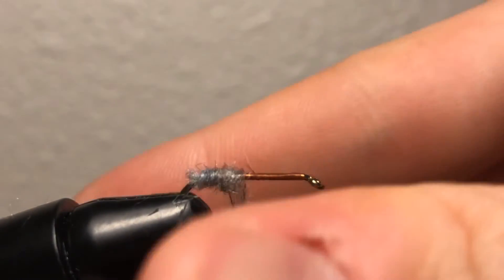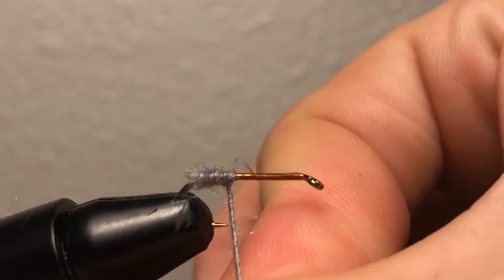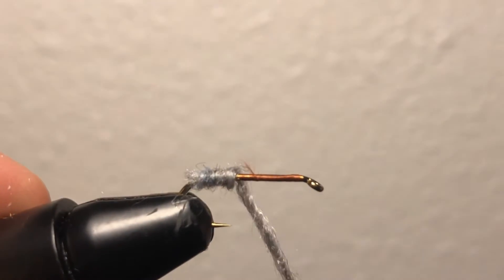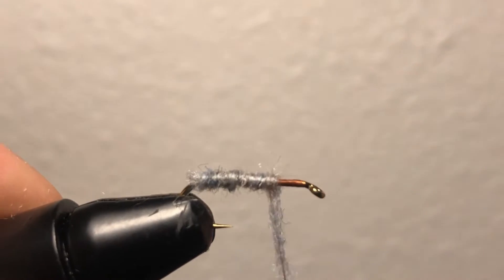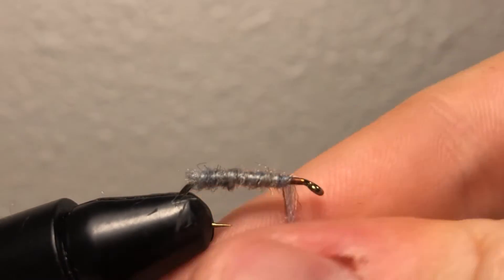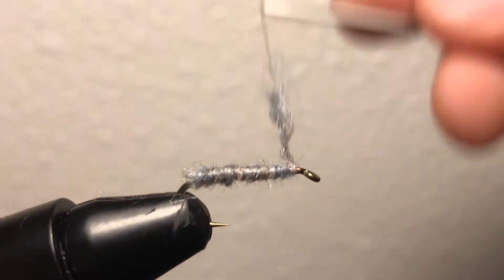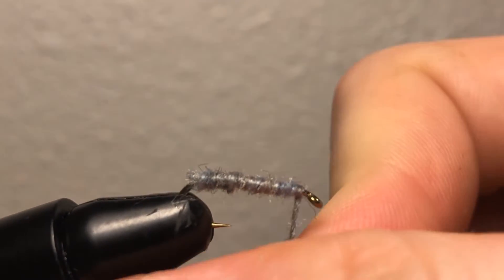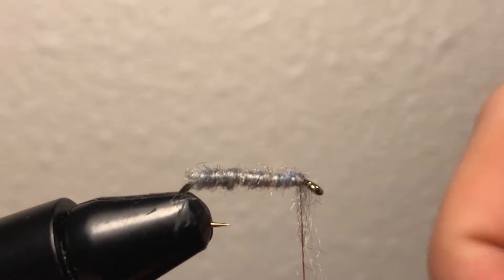Now start making wraps with the dubbing. I'm going to tighten my dubbing so it stays nice and tight on the string with tight wraps. That's probably too much, so now I'm just going to pull off the rest of the dubbing — it's just waste at this point.